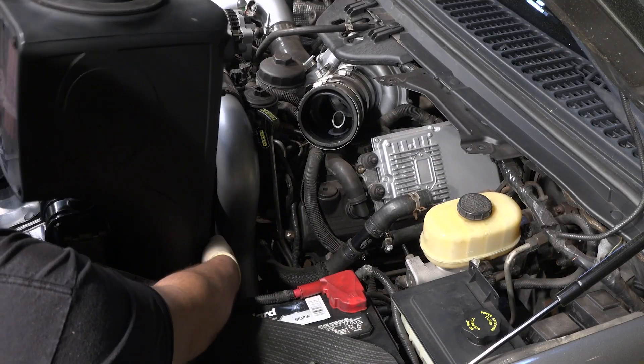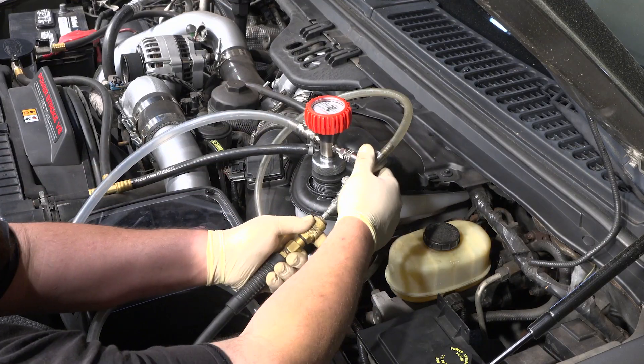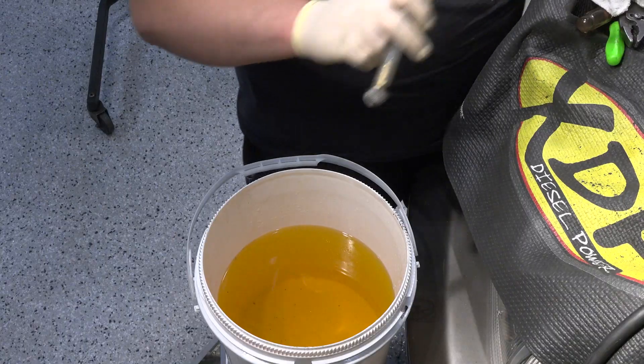Reinstall the degas bottle and your air intake system. Finally, refill the engine with coolant, check for leaks, and if no leaks are present, start the vehicle.